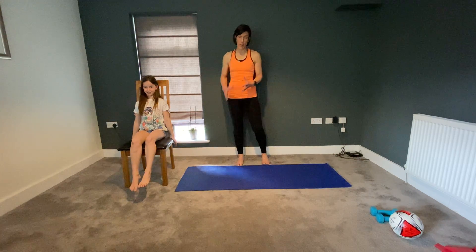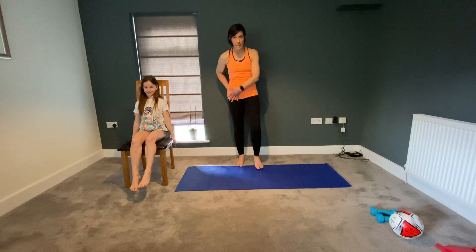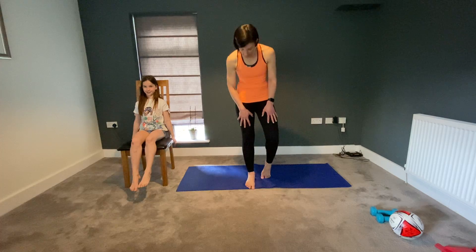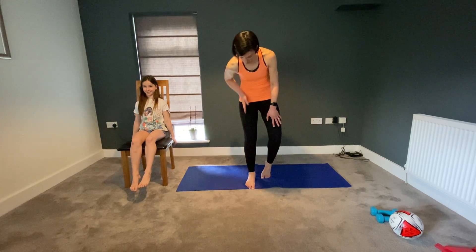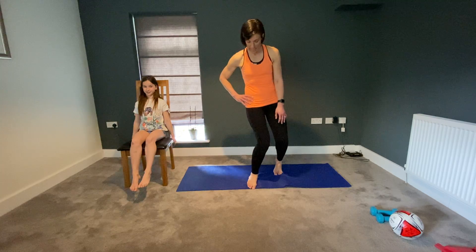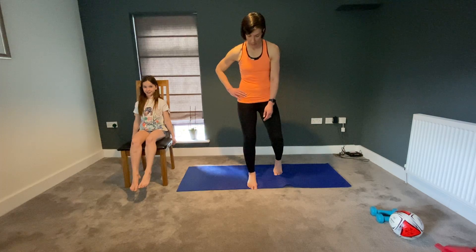So we talked last time particularly about your squat and looking at your single leg squat on this right side. We talked about using a mirror — thinking about hip, knee and foot and ankle pretty much running in a line, and just avoiding that excessive sort of glide of the knee in that position.